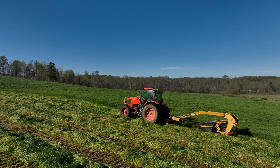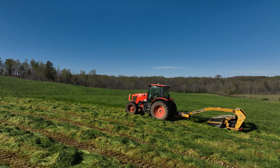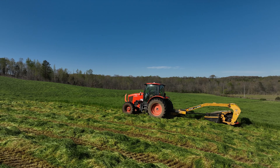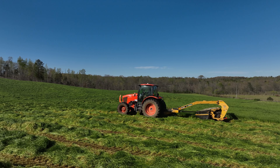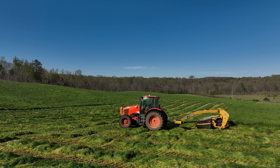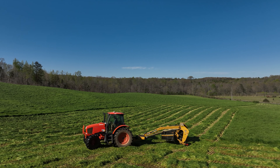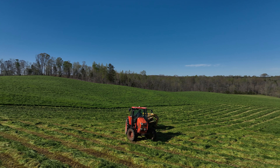Just a little bit about the process: with ryegrass, because the weather is so much cooler this time of year, I usually come in and ted it and let it lay for about two days. Even though you're making wet haylage, you still want it to dry down to about 60% moisture. So we'll come in and mow this.